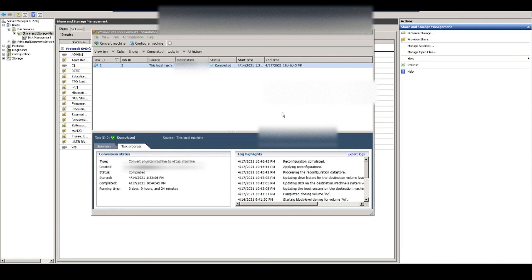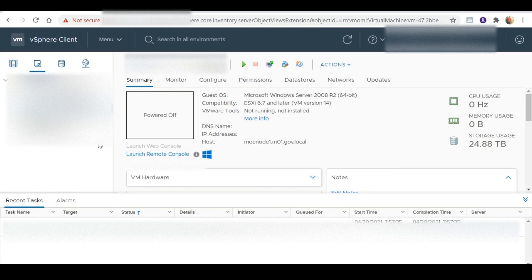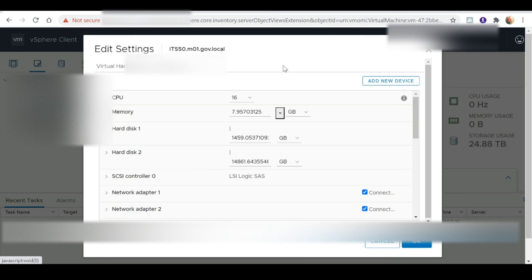Just to give an update — as we can see, the virtualization process was completed successfully. This particular server took a little over three days to be virtualized. If we now look at our VxRail manager, we can see the virtual machine has been added successfully. Selecting it, we can make additional changes in terms of editing the hardware if we choose to do so. I'll probably increase the RAM later on, but I'm leaving it as is right now.